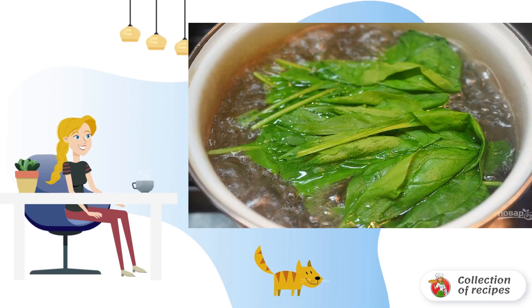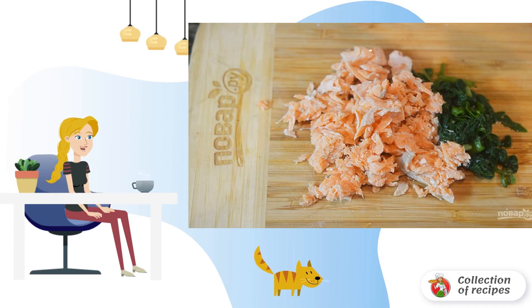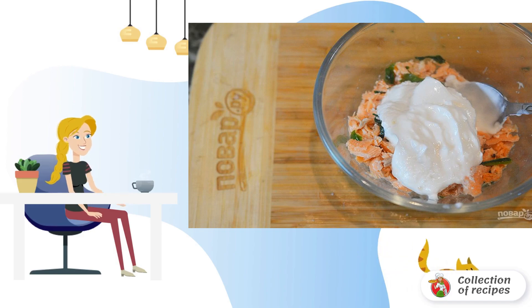Blanch the spinach for a couple of minutes, then immediately pour ice water over it. Disassemble the fish into pieces. Chop the spinach. Mix with tuna and cottage cheese. Add salt, pepper and mix. The filling is ready.